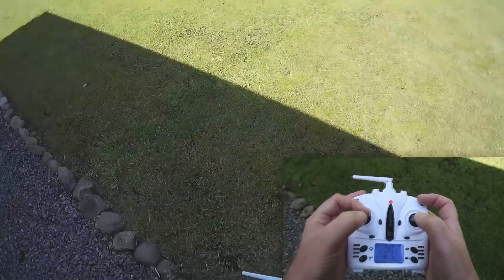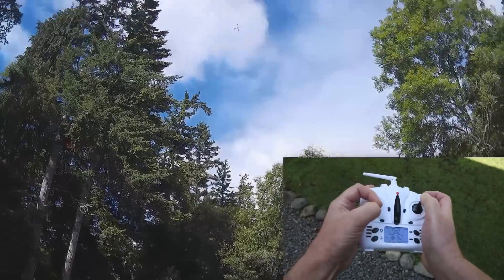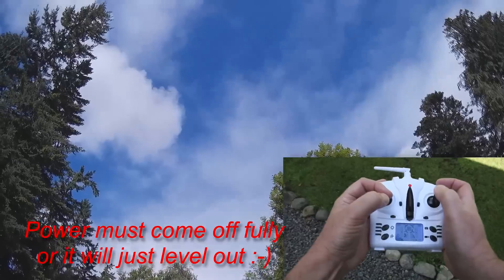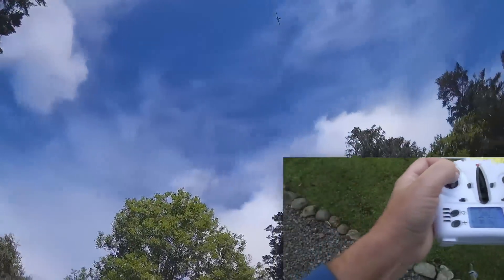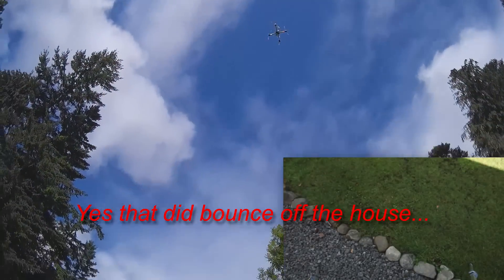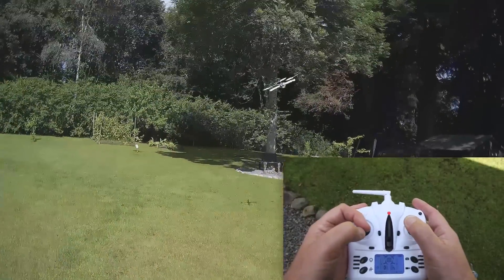Let me do a diagonal one. There we go. It's quite easy really. Don't strap your hands around the tripod when you're trying to do flips with a quad. Big lesson there.